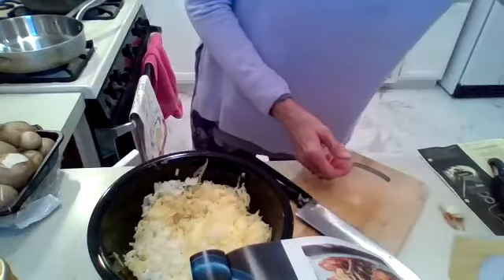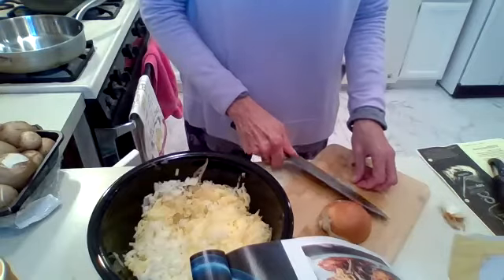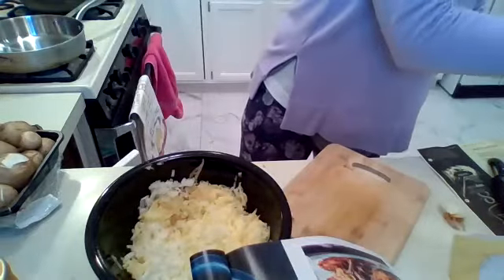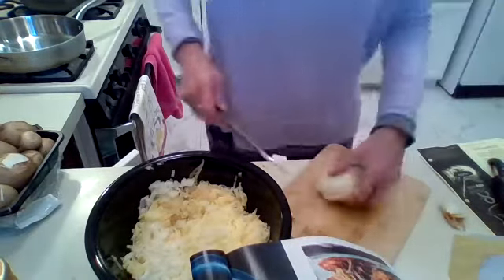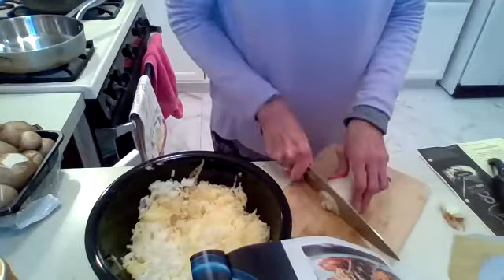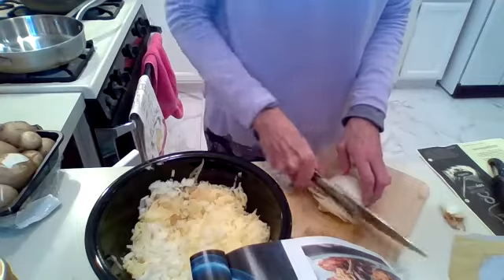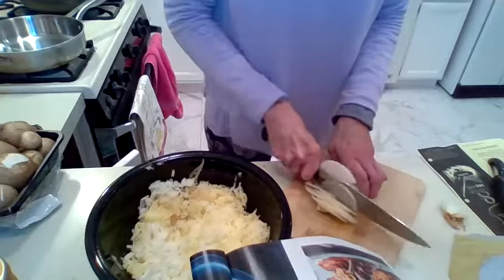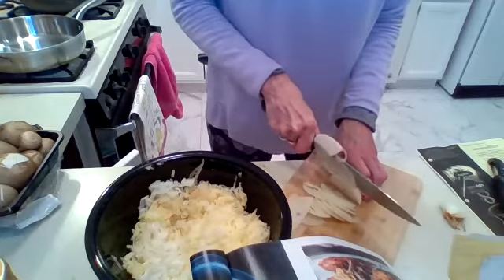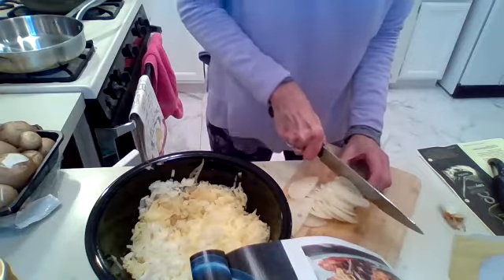Now we're going to cut the other half of the onion. Peel it first. You can do it in half moons — just slices about a quarter inch thick. A good knife gives you good leverage to push down on the onion. Then dig your nails in to get the last couple of slices.